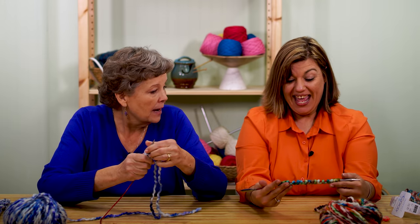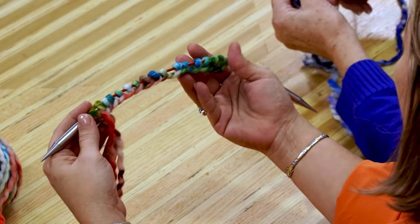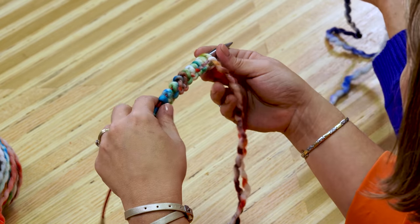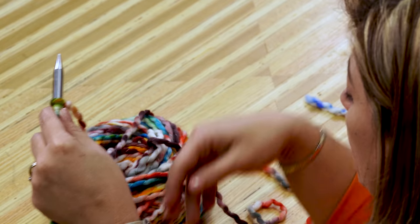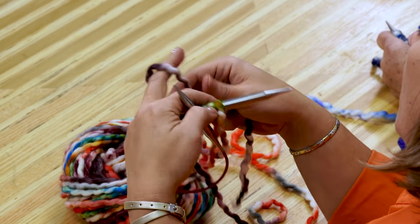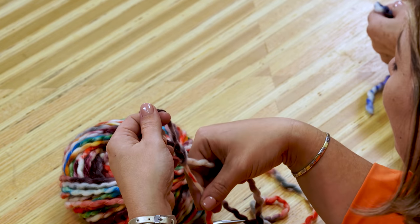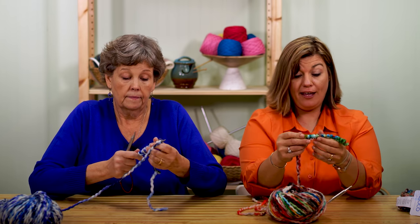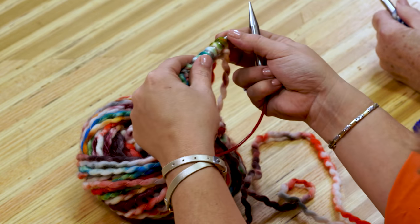Now next step after casting on. Do we spread them like that? I do — just kind of stretch it out and make sure all of my stitches look like they're about the same size. Then you flip it around, take it in this hand, and pull out a little bit from our ball. I'll put another slip knot in my tail just to remind you: don't knit this. You'll feel it and won't pick up the wrong strand when you go to knit your second row.